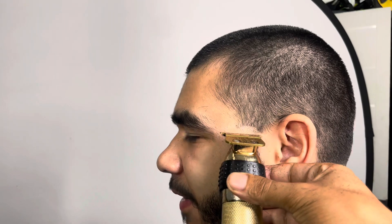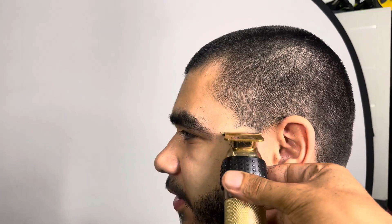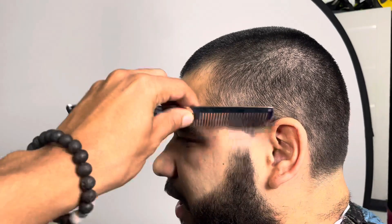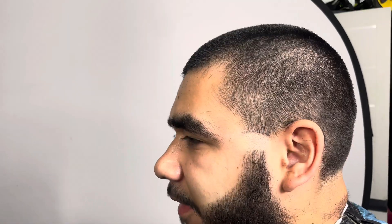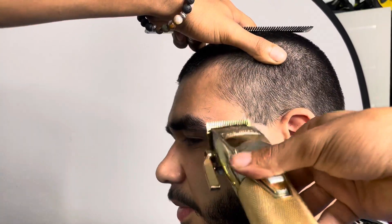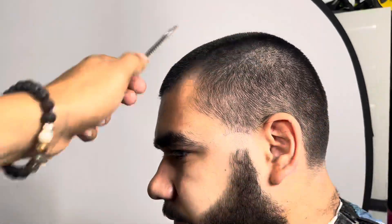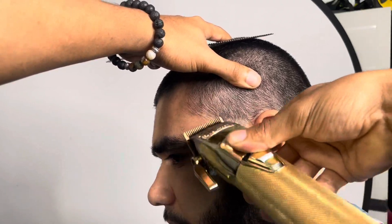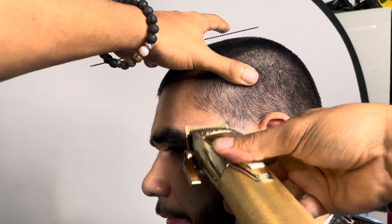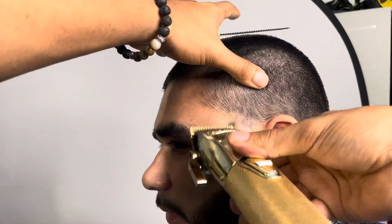And then right here, I'm going to do the same exact steps on this side of the hair. I'm going to set in my guideline, as you guys can see, knock it off. I didn't show the beard only because I didn't have any more storage on my phone at the time. When I got done with the haircut, I was all bummed out because I didn't get to show you guys the beard. But at the end of the day, I want to still be consistent - this is still content. I showed you the taper in the back and the taper on the sides.